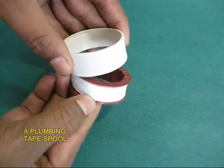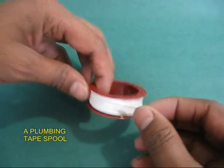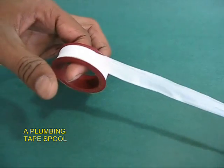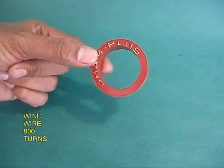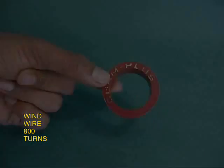This is the plumber's sealing tape — it has a very thin white Teflon in it. Once the spool is used up and the tape is exhausted, the brown spool can still be used. It's like a little pulley.